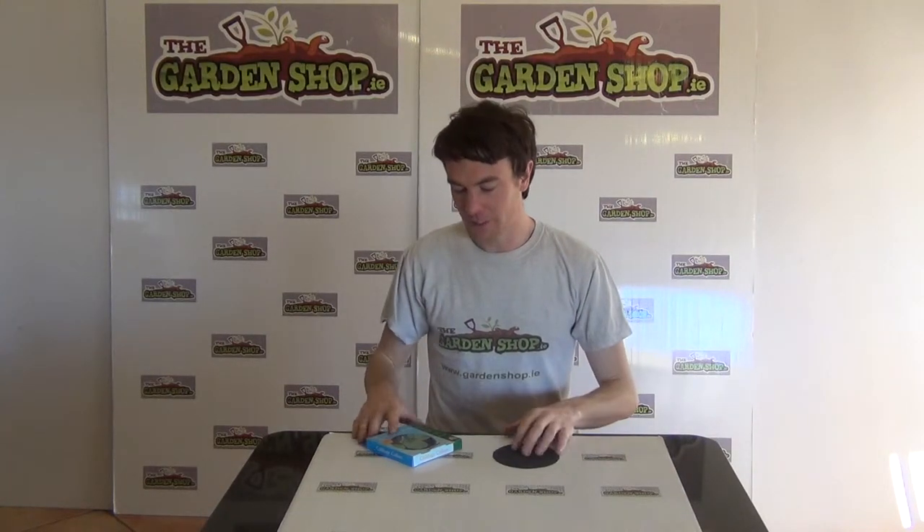Hello from the Garnshop product demonstration video. In this video we want to show you one of our range of pest control options we have on our website, and it is the cabbage collars.